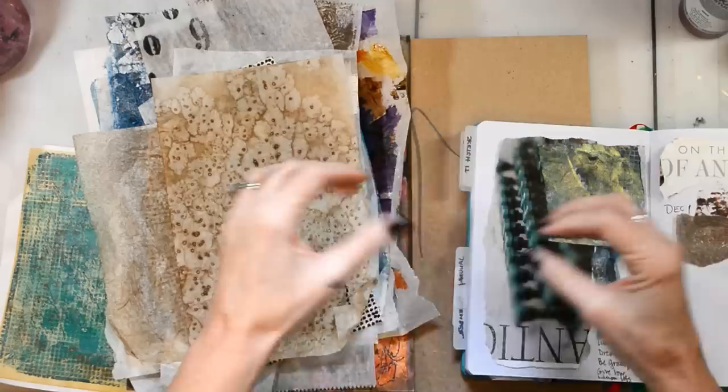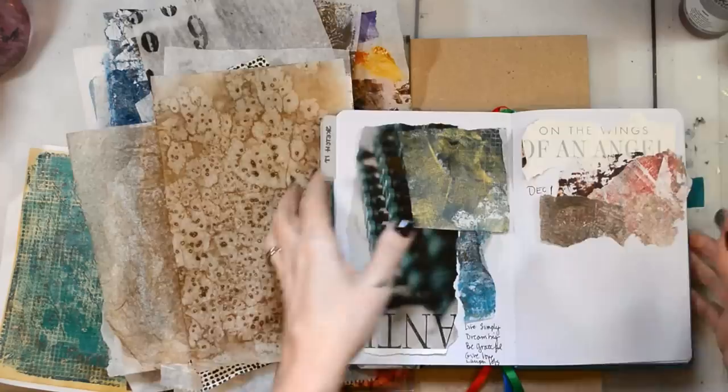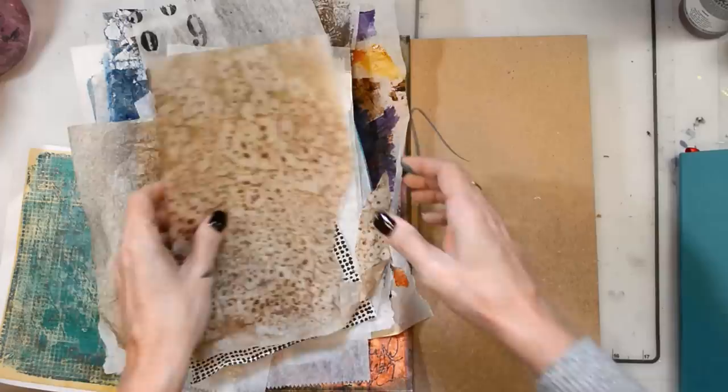Well hello loves, happy Sunday to you! It's Sean Petite, welcome to my YouTube channel. I wanted to pop in real quick before I dive into creating and just share my inspiration behind the piece. I did a video a while back showing how I get my inspiration — I won't go into that — but this color just really spoke to me and it went really well with my quote, so this is my inspiration.